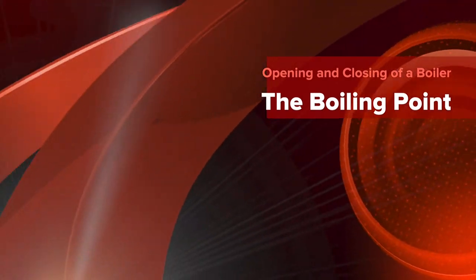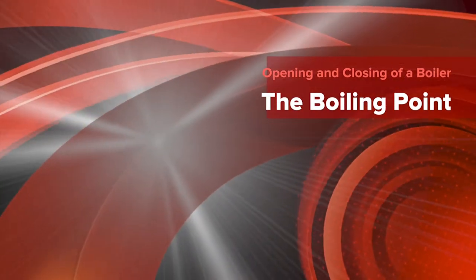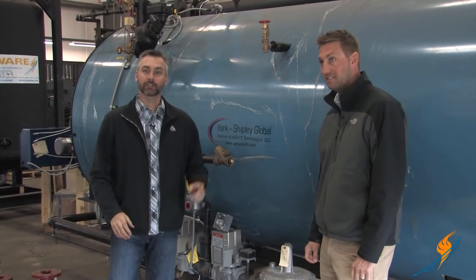The snow is melting, temperatures are rising, and it's time to start thinking about that open and close. We're going to be talking about that today on The Boiling Point. It's Daniel Ware, our operations manager here at Ware.